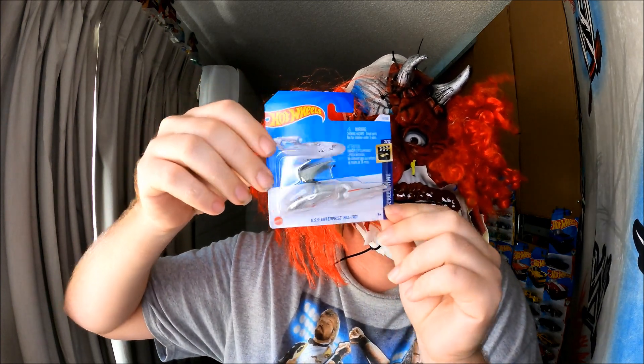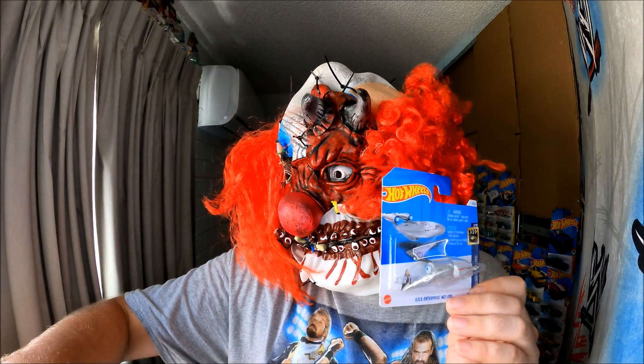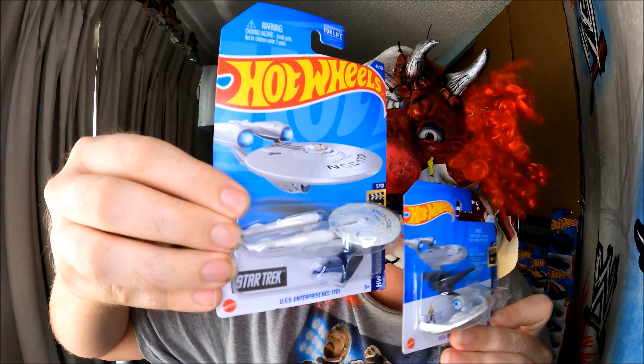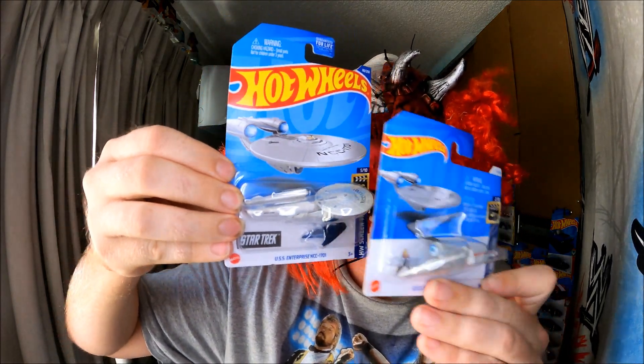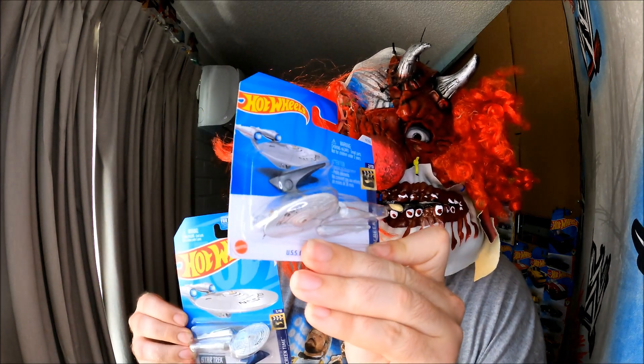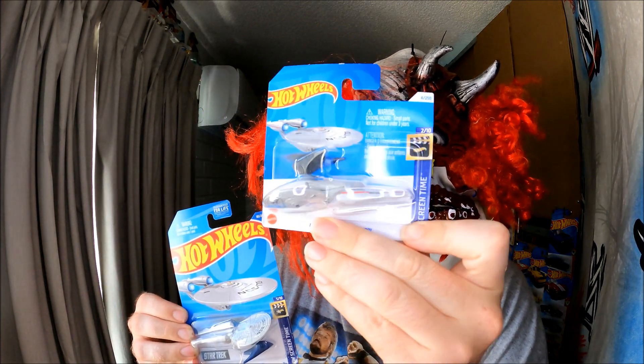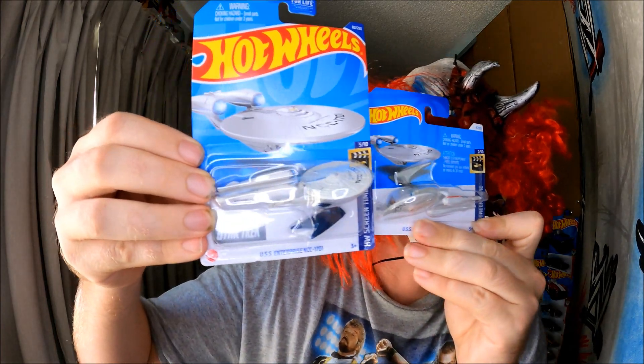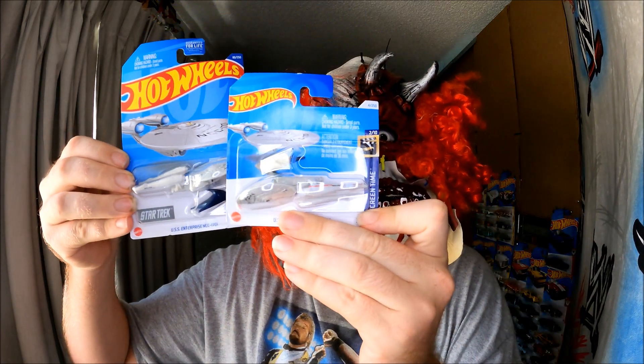It's probably resealed actually, but oh well, doesn't matter — I still purchased it. I just wanted to show you the original; it's meant to be this way around. I found this one at Coles a few days ago, a week ago, and I thought I might as well purchase it. Alright, thanks for watching everybody!